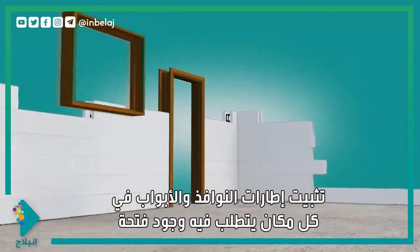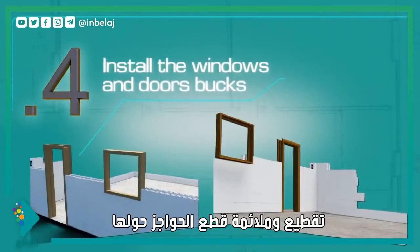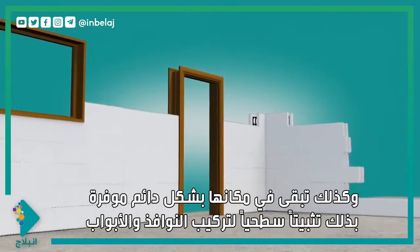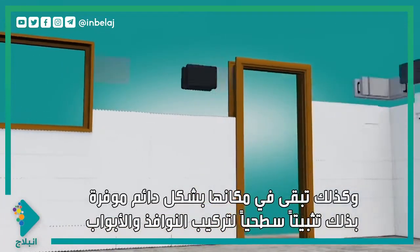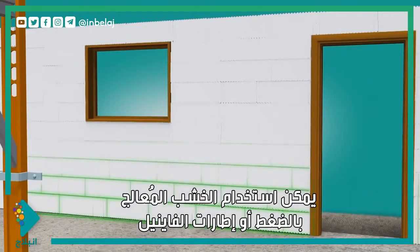Install window and door bucks at each location where an opening is required. Cut and fit the AMVIC blocks around them. Bucks are used to hold back the concrete and stay in place permanently, providing a nailing surface for the installation of windows and doors. Pressure-treated lumber or vinyl bucks may be used.